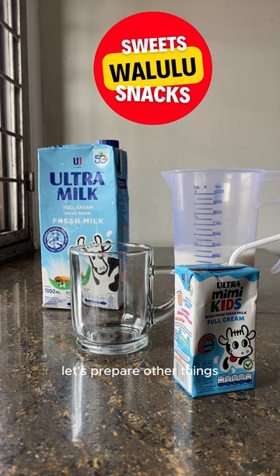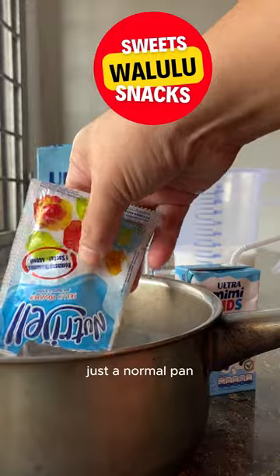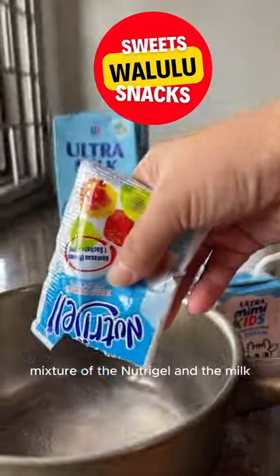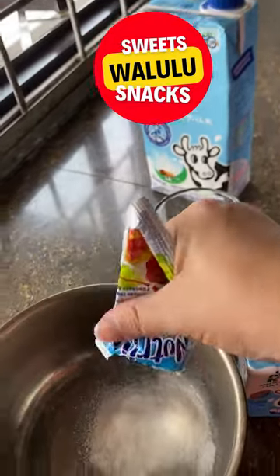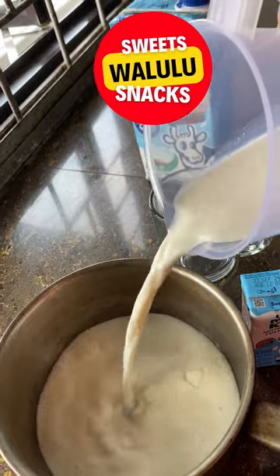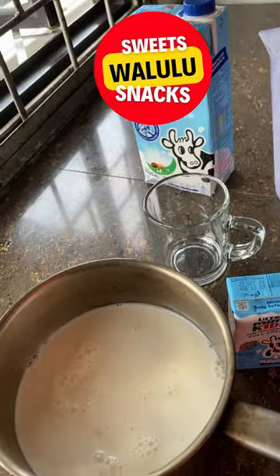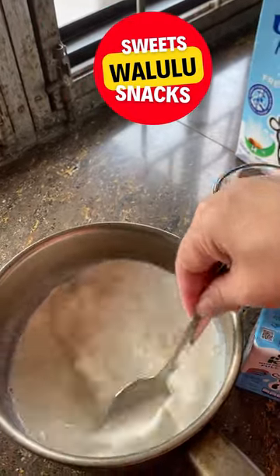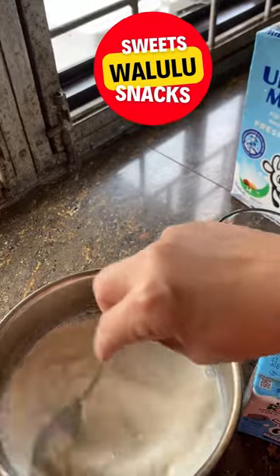Let's prepare other things — we're going to need a pan. We can mix the mixture of the nutri gel and the milk. So make sure everything is ready, and pour in the milk. Make sure the nutri gel and the milk are completely dissolved.